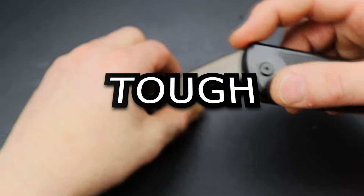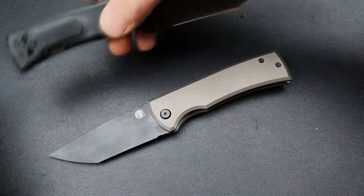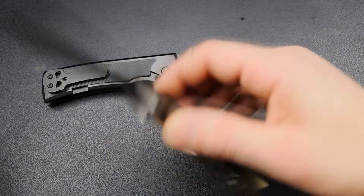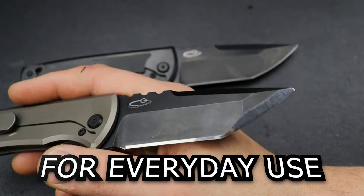Today we're going through 10 tough pocket knives. When I say tough, I mean they are slightly more robust than a light duty pocket knife, so you can possibly be a little bit tougher on them.